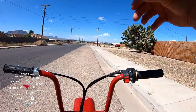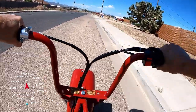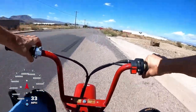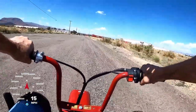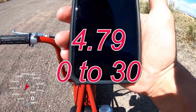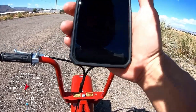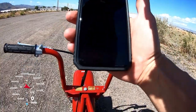Zero to 30 test — torque converter, CT200U. It did 4.79. It's definitely quicker from zero to 30 than the jackshaft. I just can't get on it all the way from the very beginning because it'll do a wheelie, but it did it in 4.79. Let's do top speed.